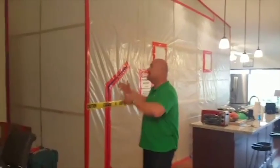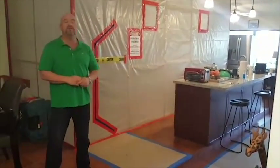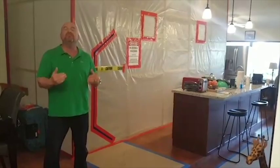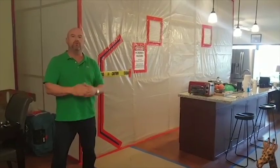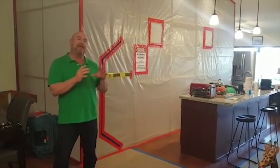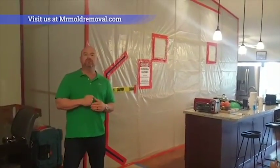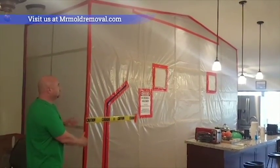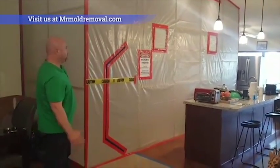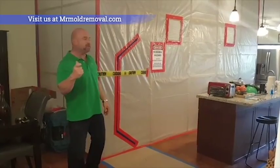As you see behind me, we're inside one of our customers' houses — and this is not a barn house, not a bounce house, and it's definitely not an oversized shed. This is the way we do our containment. When we're doing a mold remediation, whether it's an isolated part of the house or a kitchen or bathroom, one of the biggest things we have to do to avoid cross-contamination is to hermetically seal from top to bottom and provide negative air with special pressure machines called air scrubbers or negative air pressure machines.